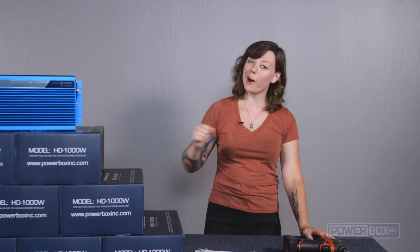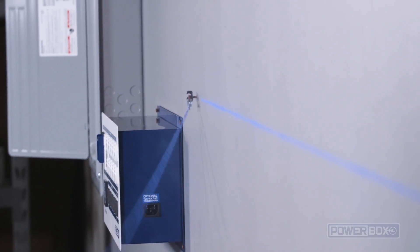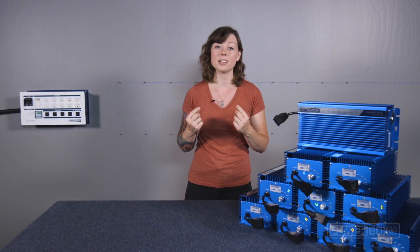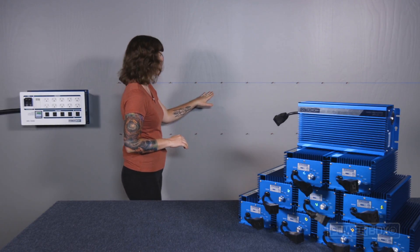Okay, on to the installation. Installing the ballast is a really simple procedure, but it's important to carefully plan your layout in advance. We are going to mount our ballasts here in a row next to the power box. We strongly recommend that you mount the ballast vertically so that the heat can rise up through the heat sinks and freely move away from them. To make sure we mount the ballast level, we've snapped a chalk line across the top of where they'll mount.